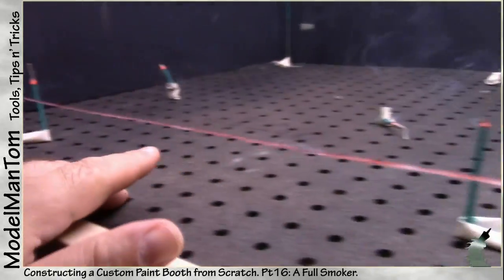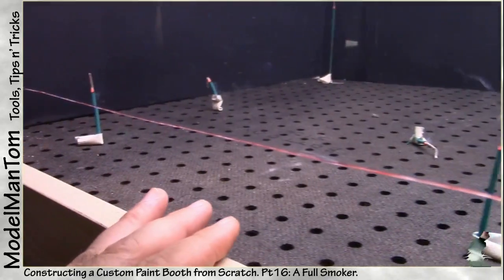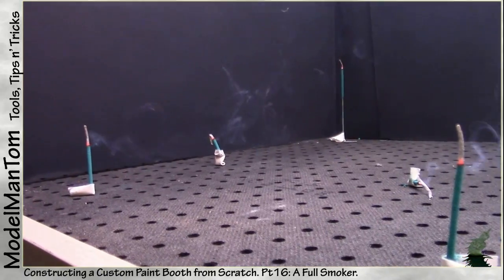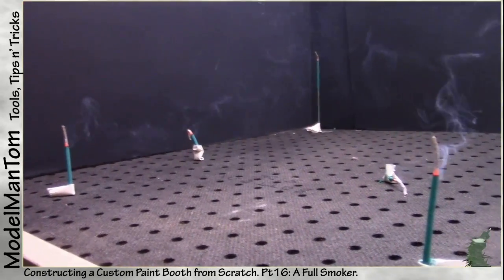And with the height of these two incense sticks right here, some of the smoke does go up, some of it doesn't. Let's raise this one notch. And as I suspected, all of it is now going straight backwards.